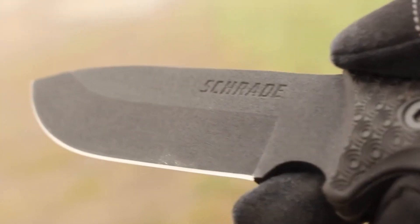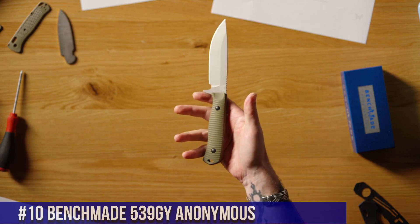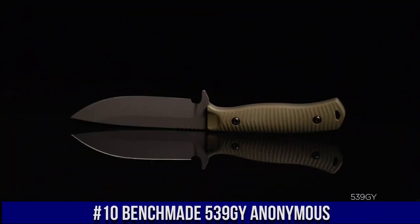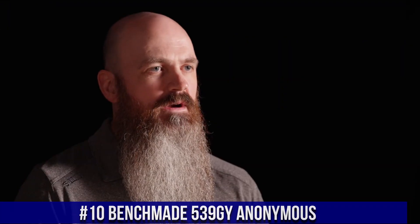All links are included in the video description below. Let's get started. Number 10: Benchmade 539 GY Anonymous — a sleek and versatile folding knife designed for everyday carry.